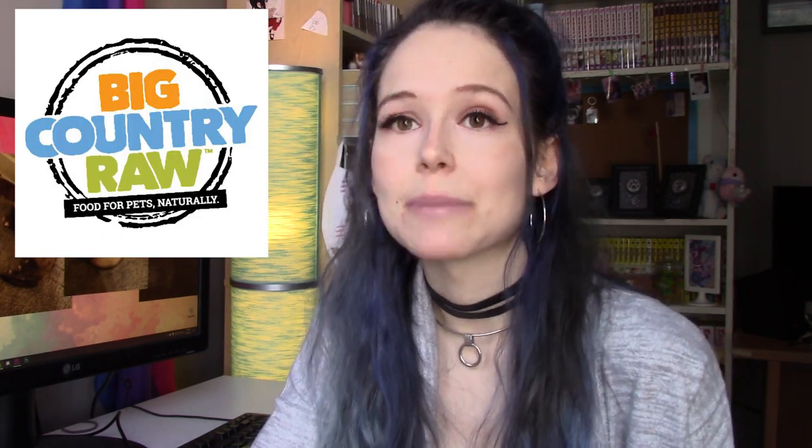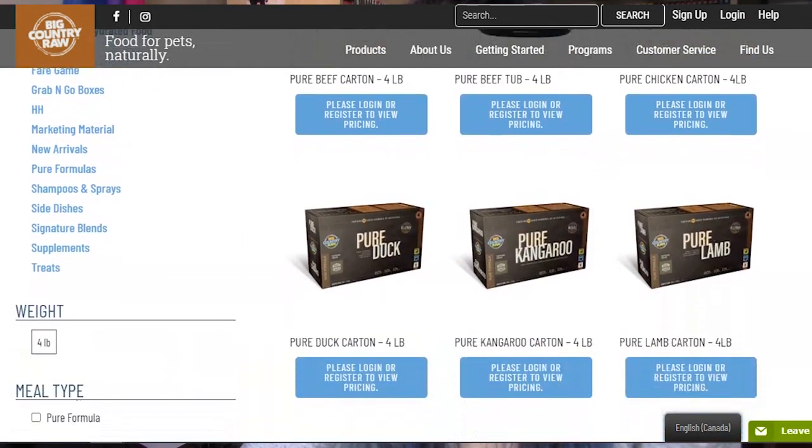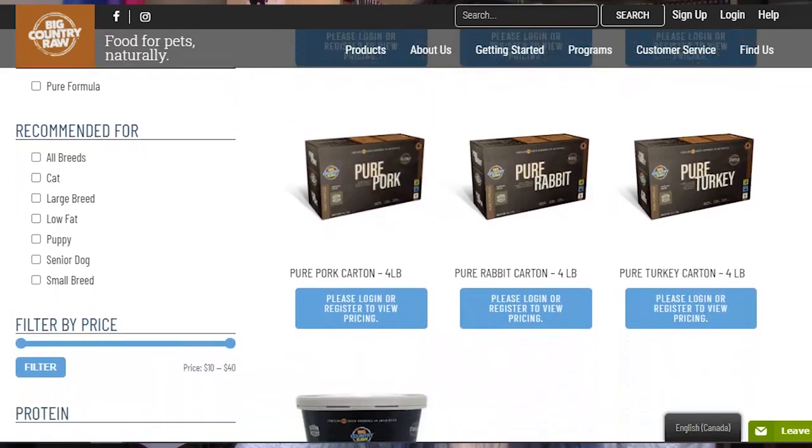For today's video I am going to be using Big Country Raw as an example for a lot of the things I'm talking about. It's a brand I'm quite familiar with because I do feed some of their grinds to my ferrets. My ferrets don't really like red meat, so the only way I can convince them to eat it is by giving it to them in the form of a grind. That's just how they are because they're picky. Welcome to the world of ferrets.